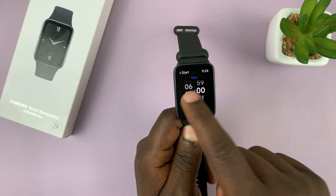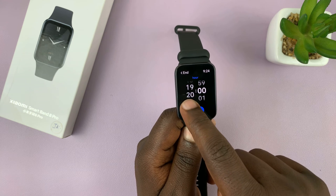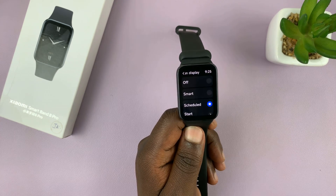You can adjust that time — maybe you want it to start a little earlier, and you want it to end a little earlier as well. Tap on that and that's going to schedule the always-on display.